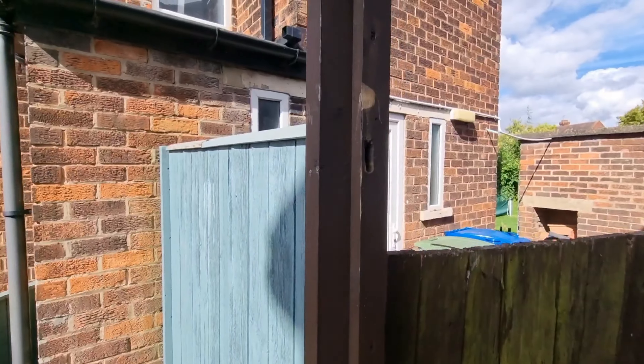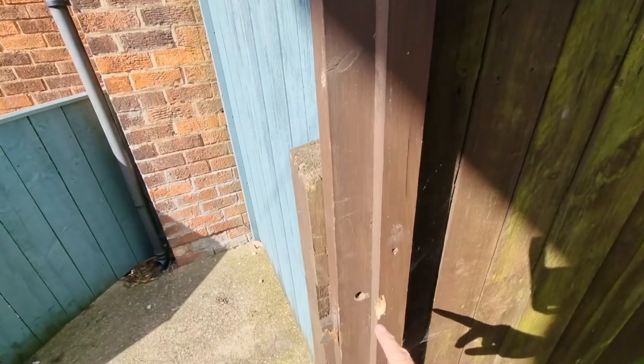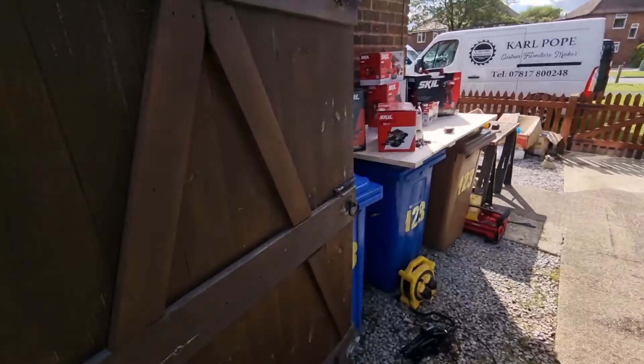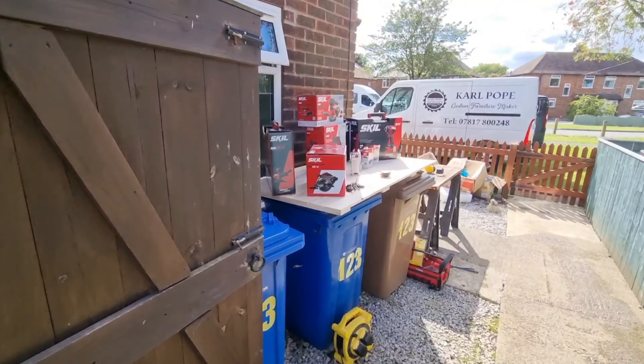As you can see here, I've widened these holes over time for my little locks that go on the inside. Hopefully they'll fit a lot better and will improve the function of this gate a little bit, and you'll get to see these tools in action.